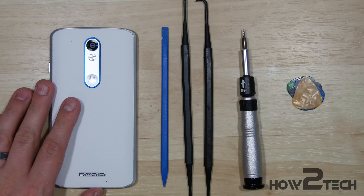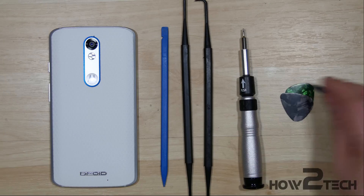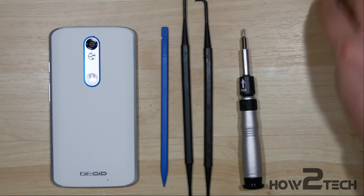Hey, what's up everybody? This is HowToTech and we're going to bring you a Droid Turbo 2 disassembly today. This is a Moto Maker version of it, so it's white and blue accents — kind of cool.